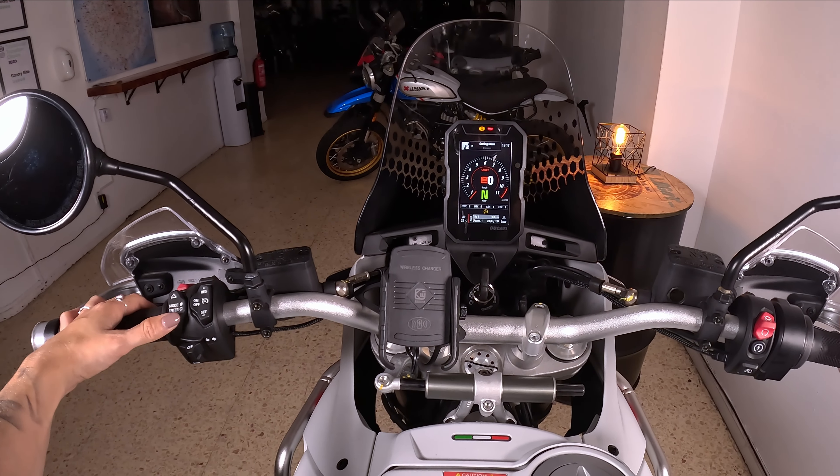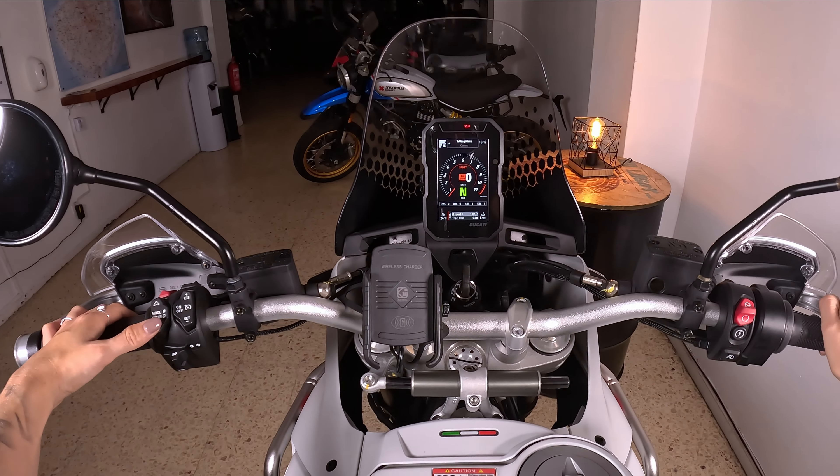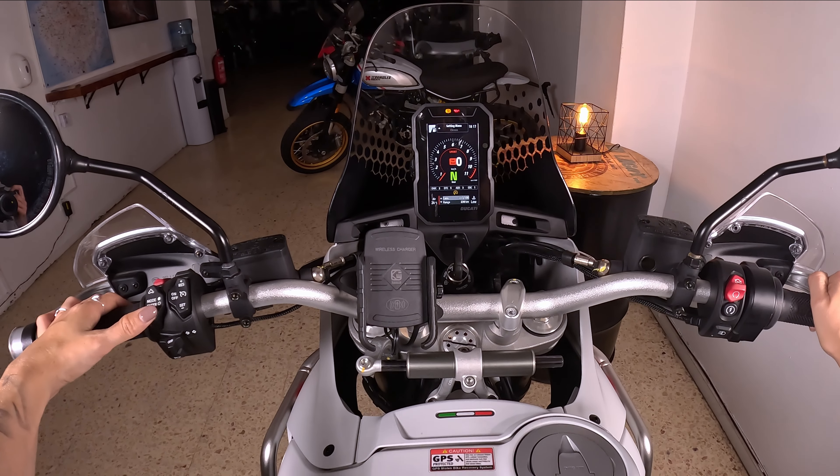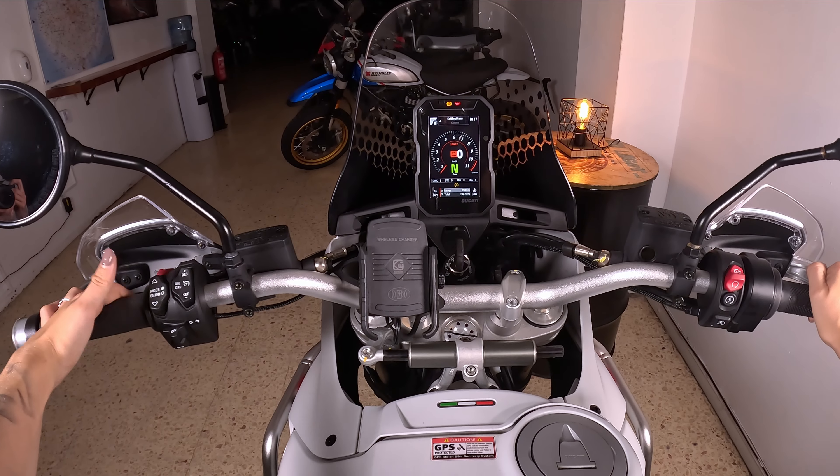The display options include: total kilometers, trip, average consumption, average speed, trip time, trip two, consumption, and range of the fuel.